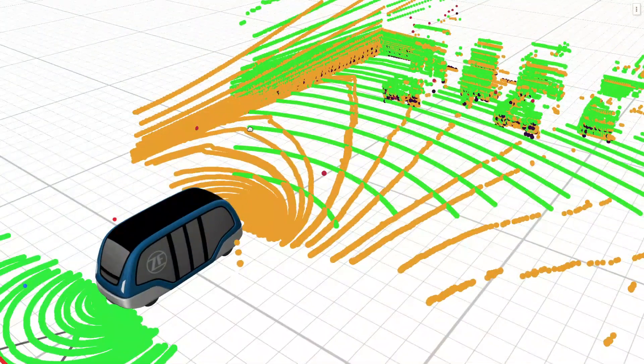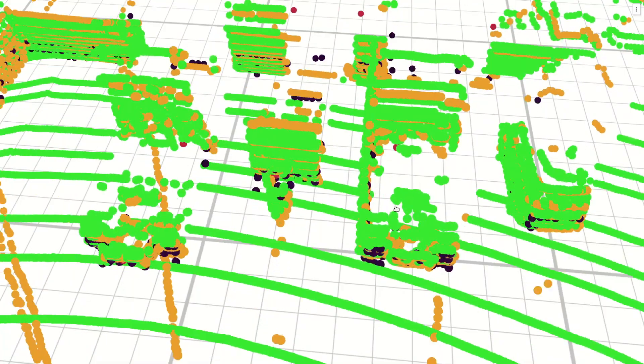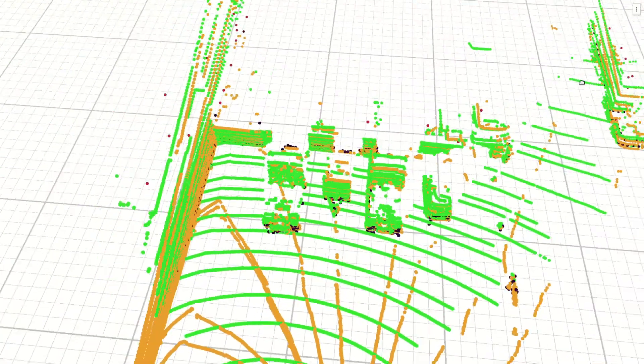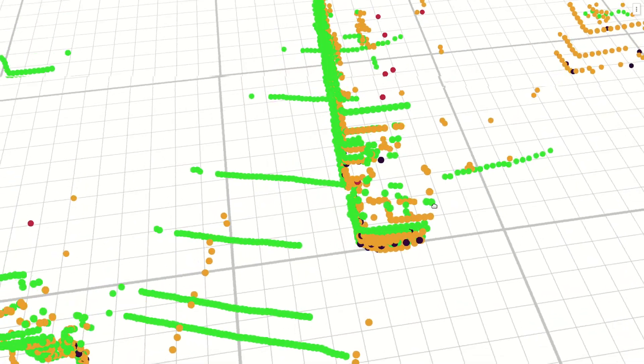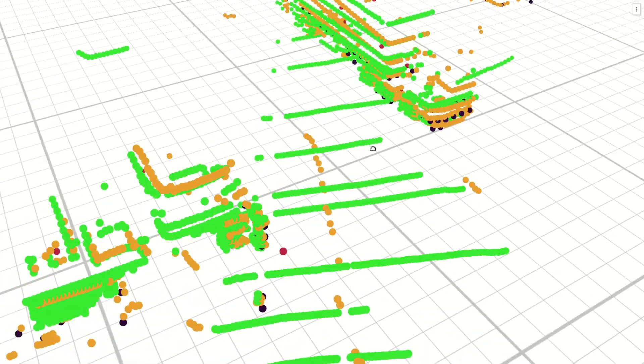Let's have a look at the results together. As before, the sensor data roughly aligns. Focusing on the previously problematic sections, the sensor data now aligns perfectly. All the green, orange, red, and black point clouds match perfectly together, and the sensor data is also well aligned with the vehicle frame. For visual verification of the vehicle frame alignment, we offer an optional method based on reference objects, which we will explain in a separate video.